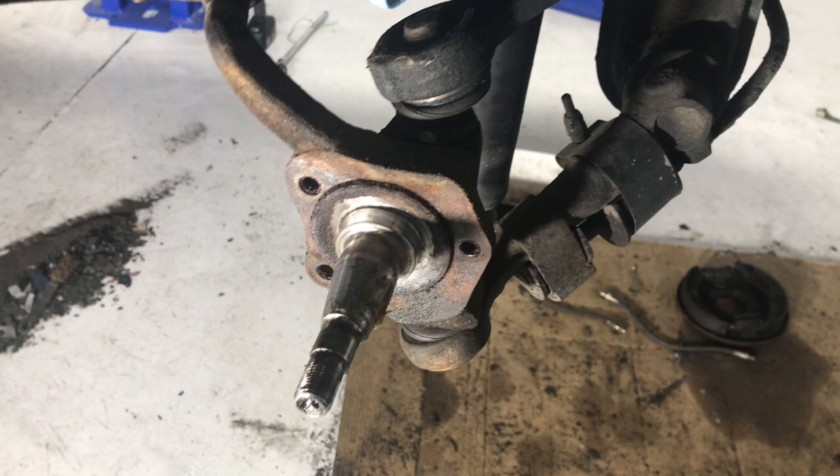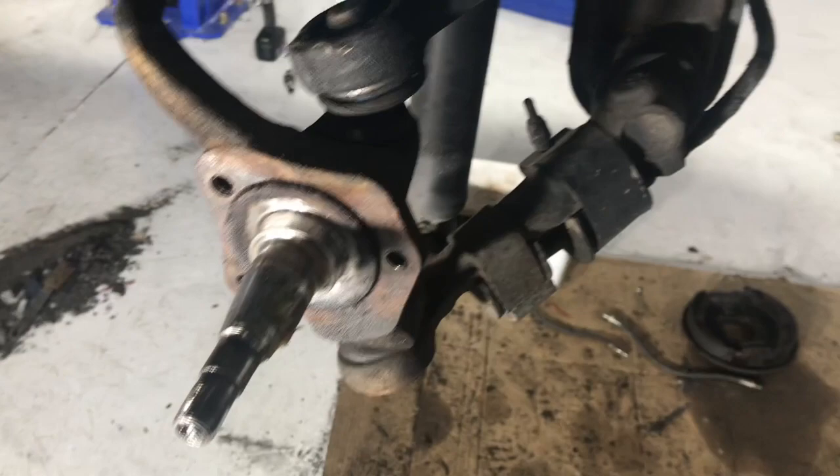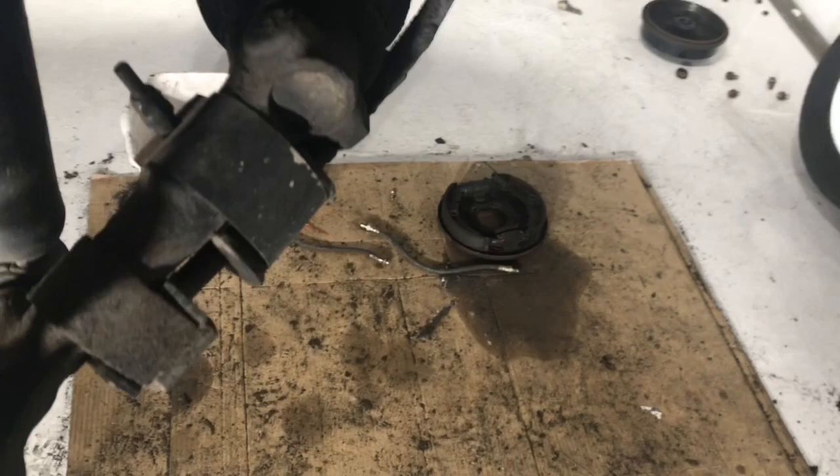I'm not filming the whole process here because I'm trying to get this job done quickly, and moving the camera around is just not conducive to that. So basically this is going to be more of a parts review than an actual installation or removal. We've got everything taken apart here — the tie rod is off, the brake drum assembly is off, and the backing plate with the shoes and wheel cylinder.